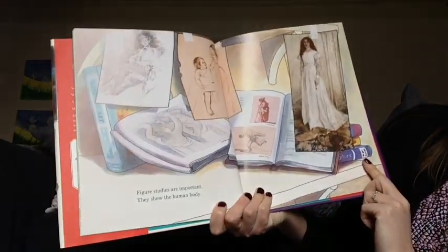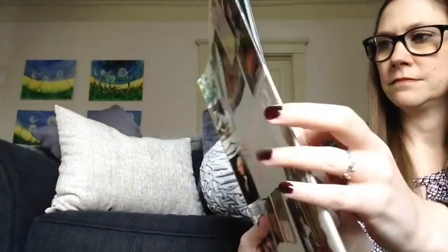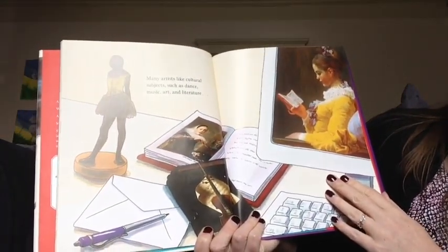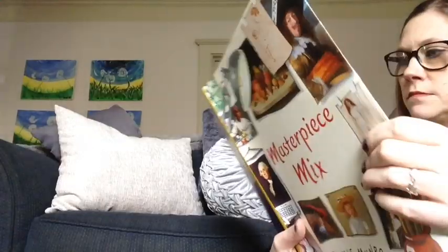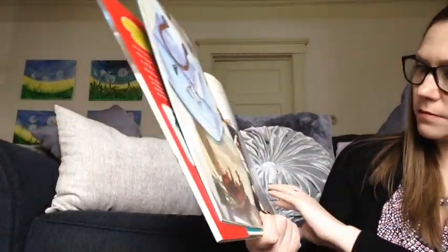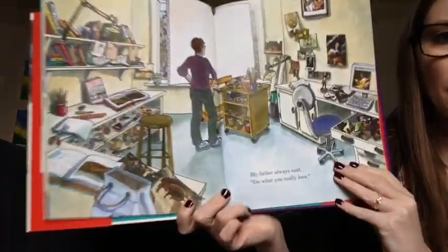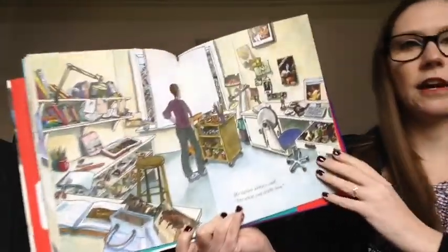Figure studies are important. They show the human body. Many artists like cultural subjects such as dance, music, art, and literature. Or even sports. My father always said, do what you really love.